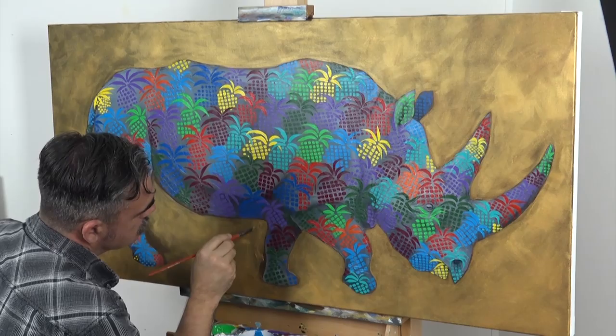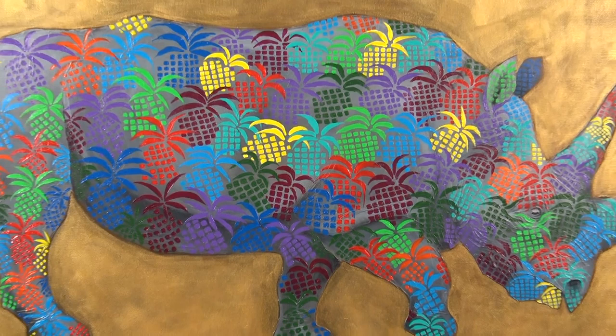Well, we hope you enjoyed this quirky lesson. It's been a lot of fun and I think our rhino painting would look great in any lounge room. If you've got a different idea for this type of painting, give it a go. We'd love to see and hear about it.